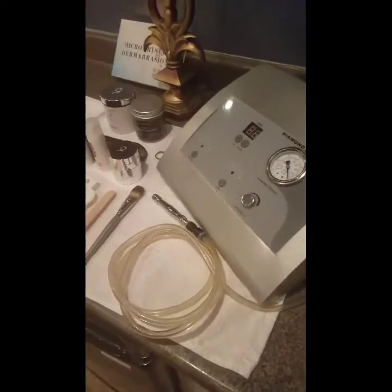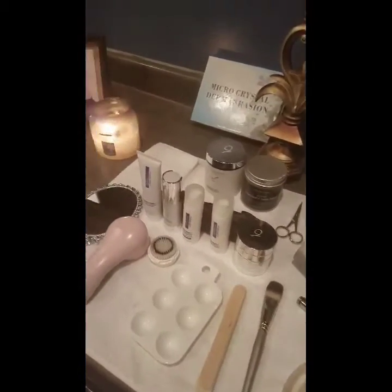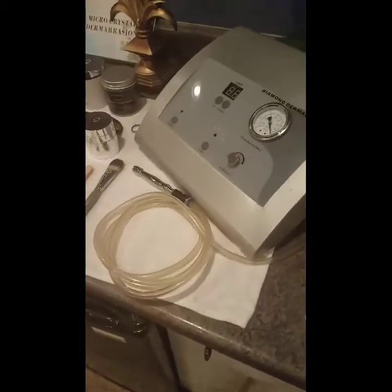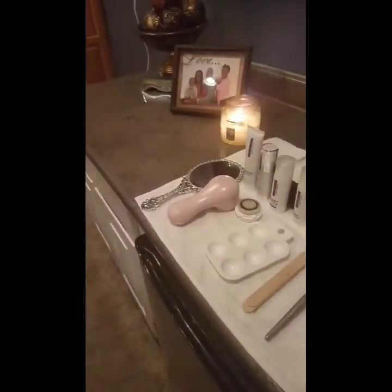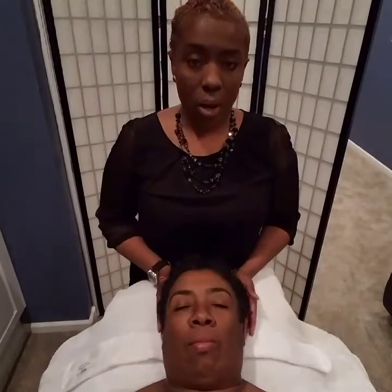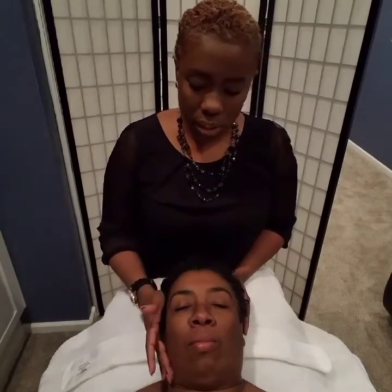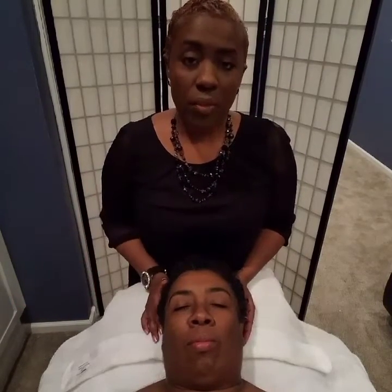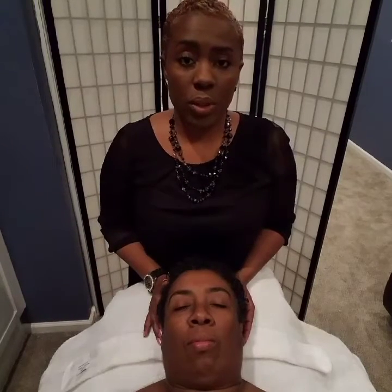Today we will be going over the steps for a basic microdermabrasion using the diamond tip. We have our lovely model ready to go — she has been prepped, she has no contraindications, and her skin is beautiful already. We're just doing a quick pick-me-up, a quick and easy diamond tip microdermabrasion. Her skin is nice and prepped, she has no abrasions, no breakouts, no blisters, no open lesions, so she is a perfect candidate.